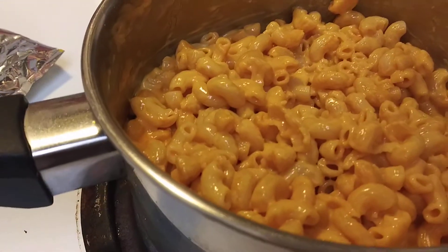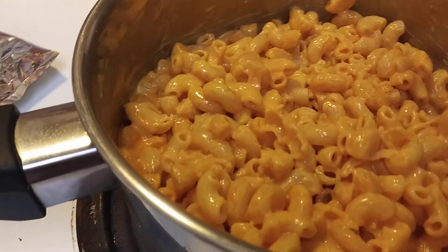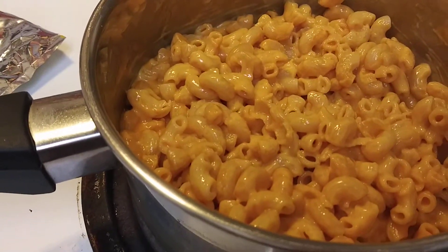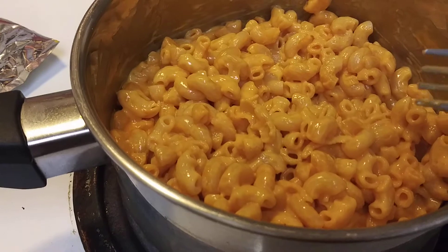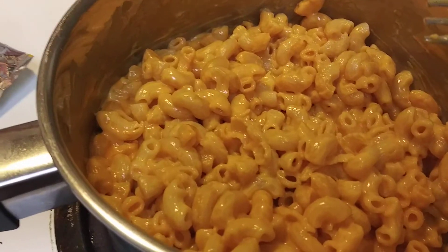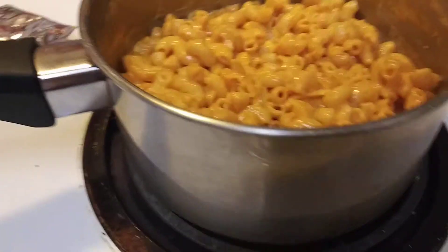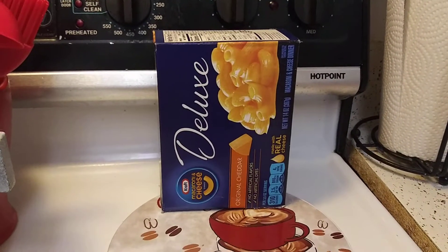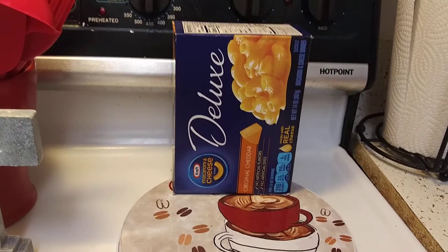It gives you a lot too. This could feed like up to three or four kids, or two adults, or two adults and one kid. This is a two-quart pan. I really like it, I would buy it again. I'll see you guys in my next video, take care.